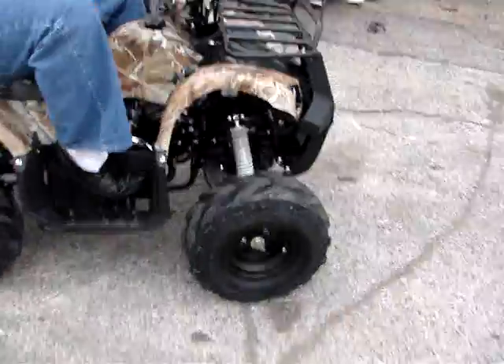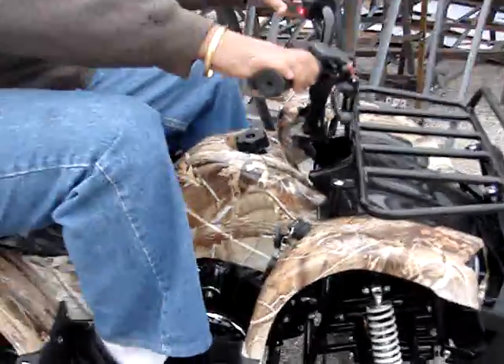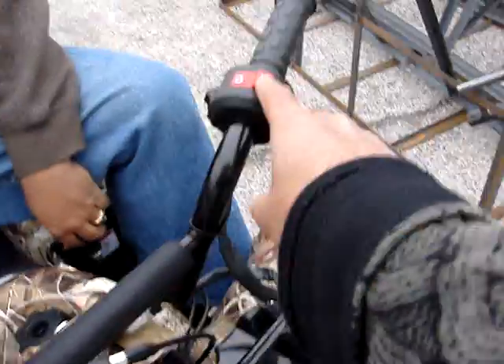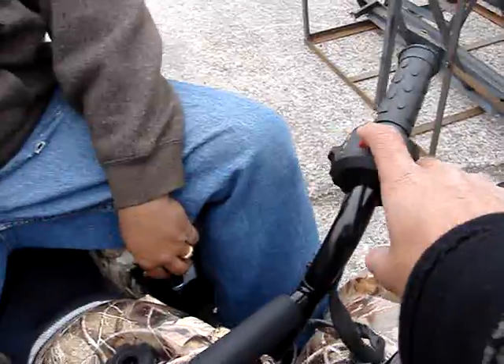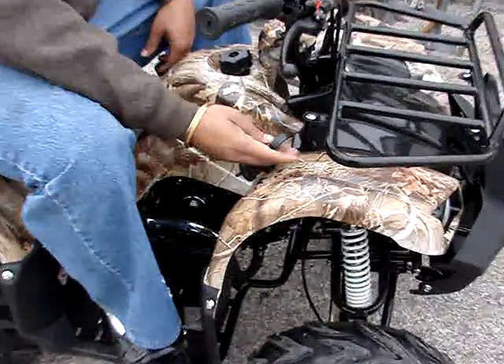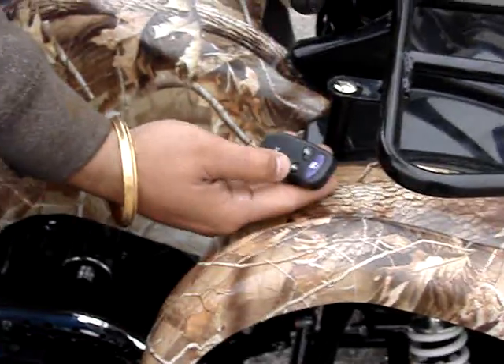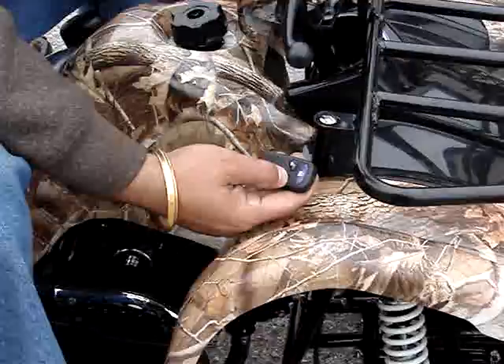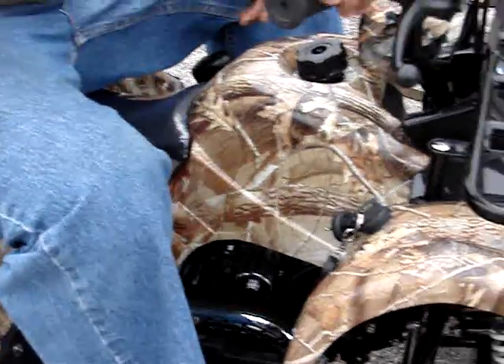It has black rims on it. They have electric start. That's a kill switch right here. It's got a remote start on it and a remote kill.